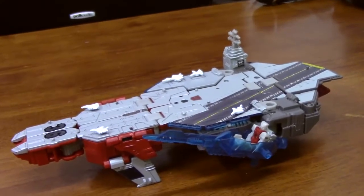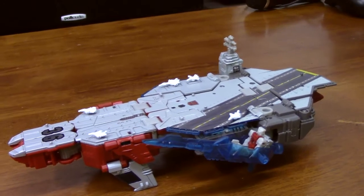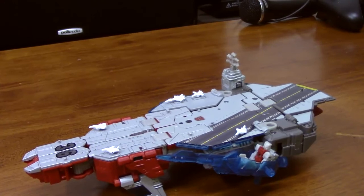Hey folks, welcome to the Salty Seaman. As promised, doing another military media bullshit on another transforming aircraft carrier. This time, instead of one from the 80s, let's go all the way modern.